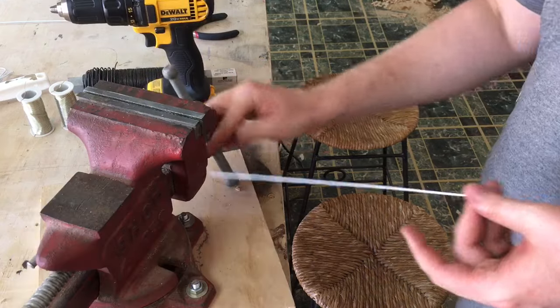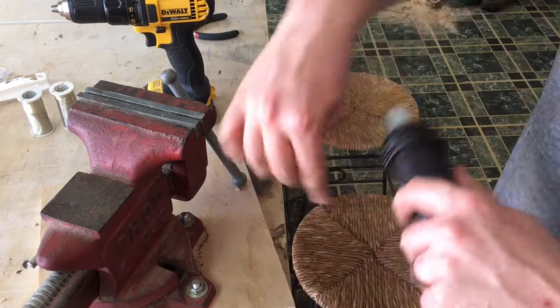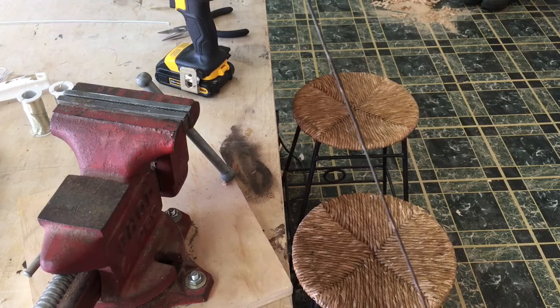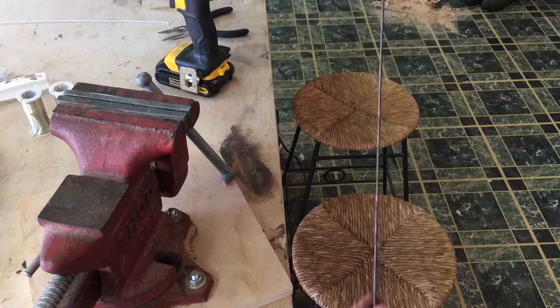There we go — perfectly straight. And you can do this with pretty much anything. I'll do a few more wires just as an example. And once again, completely straight. This wire has a dark finish on it so you can kind of see the spiral on there, but if you sand it or whatever, it's not actually that obvious.